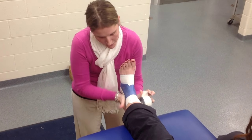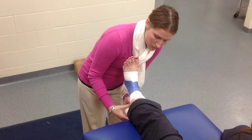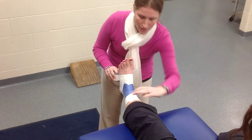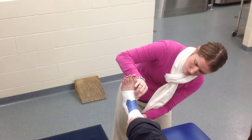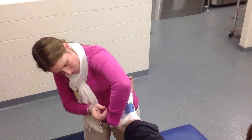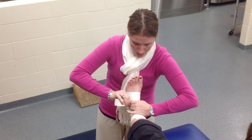This ankle taping is called a basket weave because you weave your stirrup with your horseshoe. Your next strip is called a horseshoe — you come from the anchor strip on the foot, below the medial malleolus, behind the heel, and back up to your anchor strips. You then apply another stirrup overlapping the previous one by half, going medial to lateral, then another horseshoe overlapping by half. You repeat this for a total of three stirrups and three horseshoes.